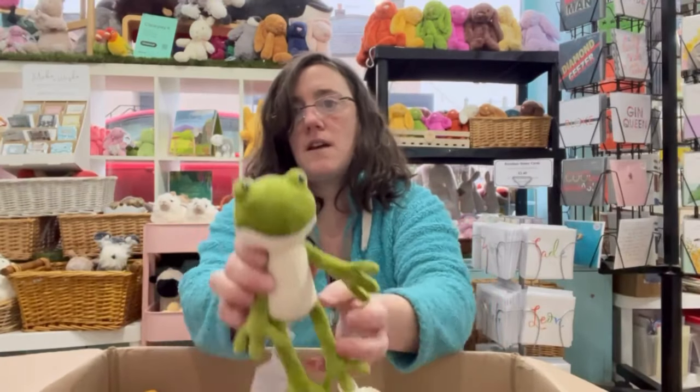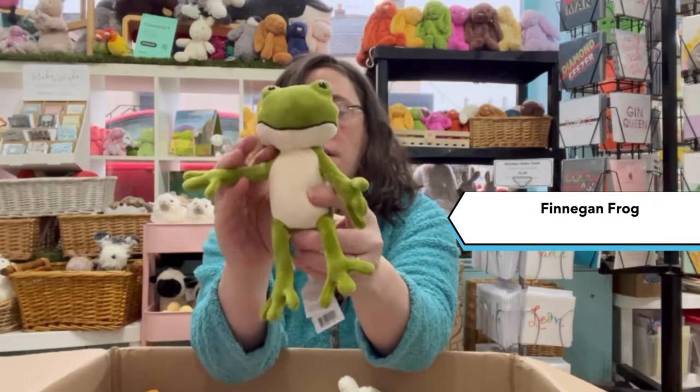Next up, another newbie — Finnegan Frog.